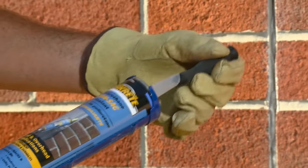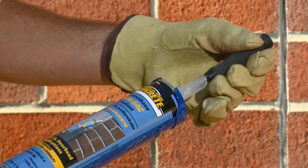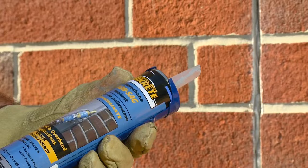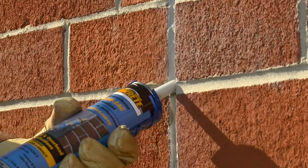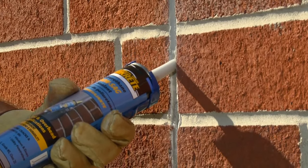To apply Non-Sag Polyurethane Sealant, first cut the tip of the nozzle at an angle with a utility knife matching the width of the crack, and insert the tube into a standard caulk gun. Move the nozzle slowly along the length of the joint, pressing the sealant into the joint. The tip of the nozzle can be used to smooth the sealant.